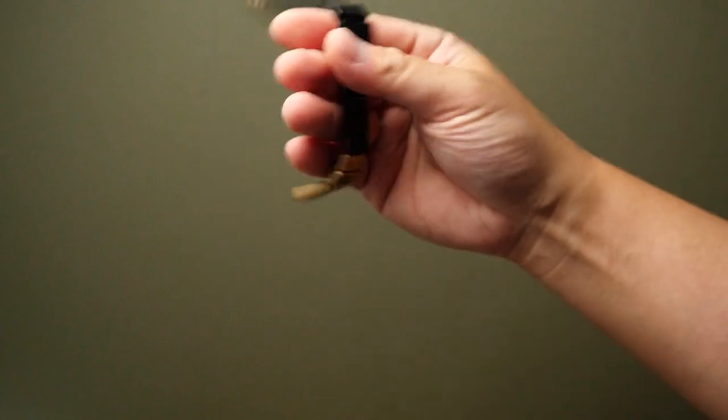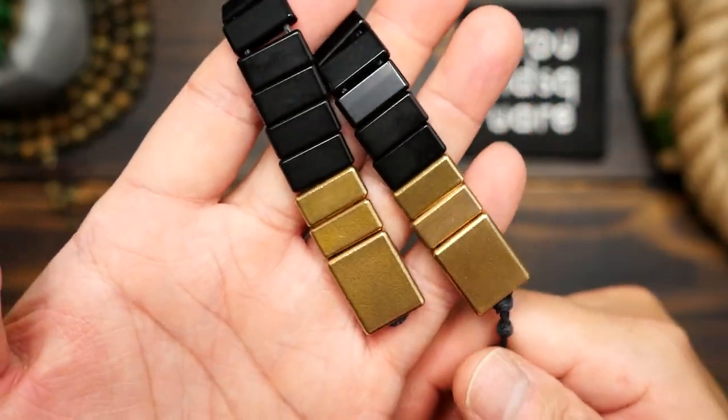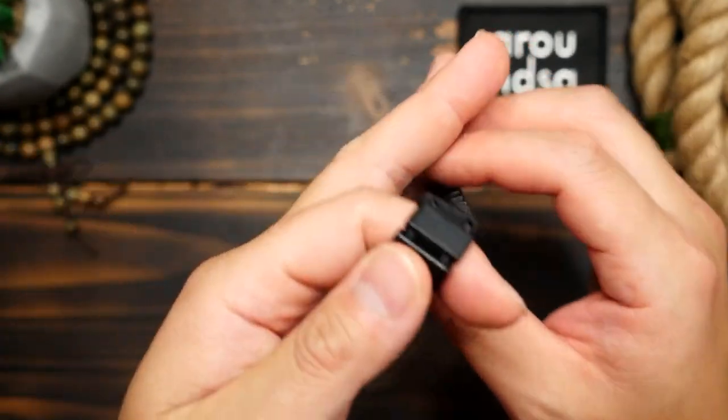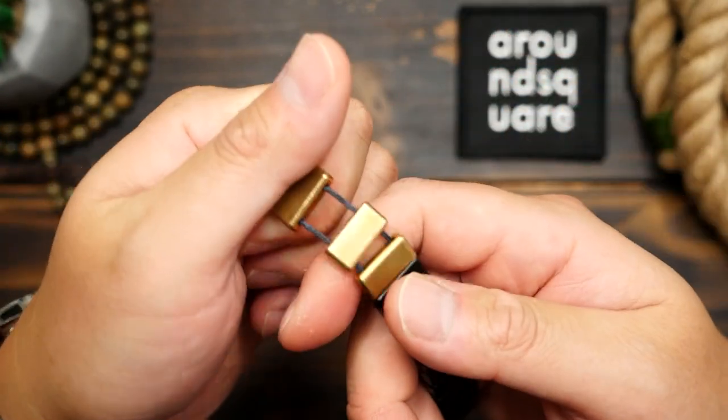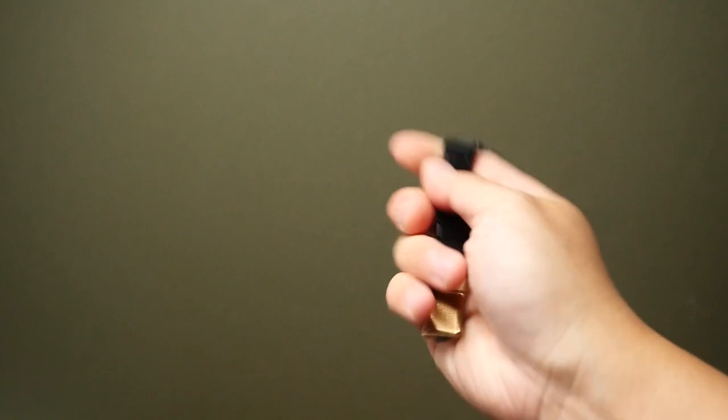Now don't quote me on this, but I have heard that Russian prisoners play with these to pass the time and they aren't permitted to have longer style rosaries as they could be used as a weapon, but these shorter plate style chetki are permitted. I've even heard that they make their own chetki out of string and melted toothbrushes, but I have yet to find any actual pictures of something like that.